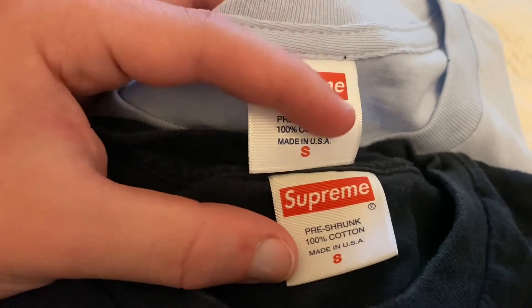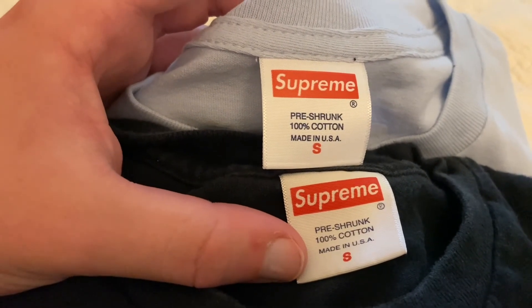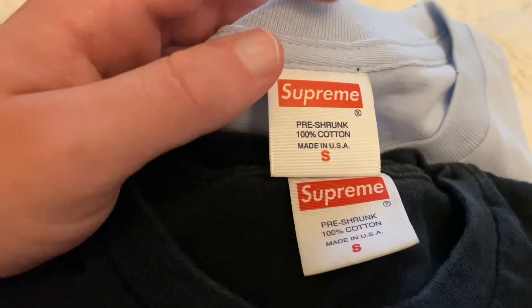Look at the boldness of the lettering and then look at the Supreme logo — this one is faded even though it's a new tee. Hope you guys enjoyed! Make sure to follow me on Instagram at CruiseBox and go order your CruiseBox now.